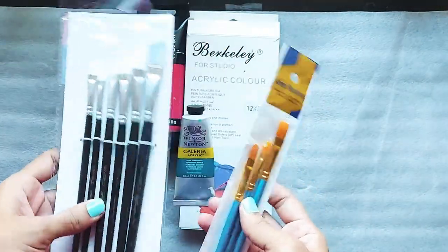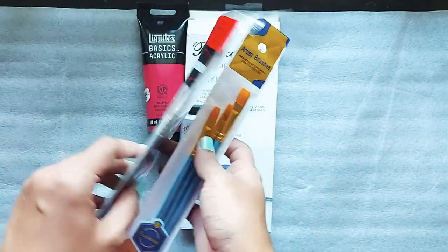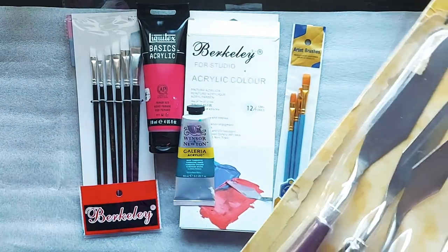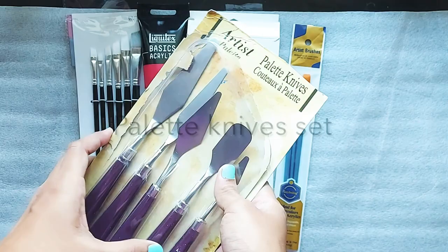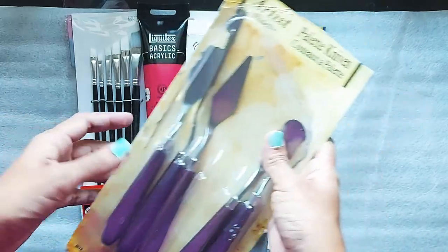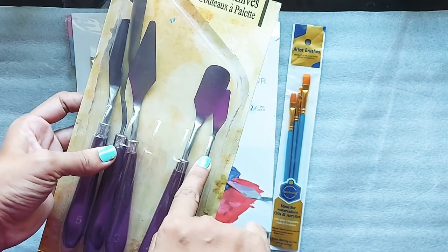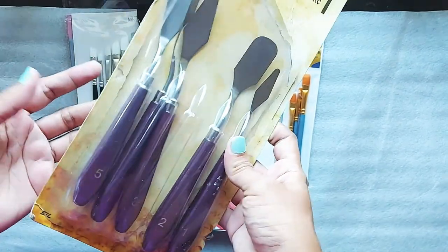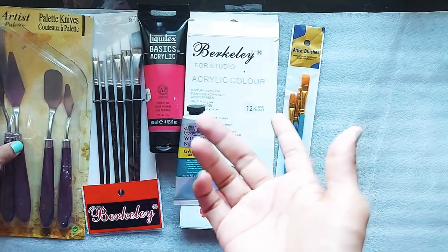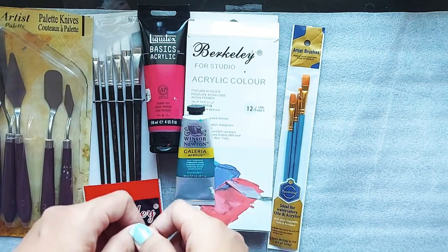Let's talk about brushes. As a beginner you can pick any set of brushes instead of individual brushes — the set is usually cheaper, so it's a good option to start with. Other than brushes, you can also use a palette knife to create different textures on your paintings, which is very interesting. It comes in a set of five palette knives, they are easy to clean so you can reuse them. You can also pick plastic knives — those are also good and cheap.